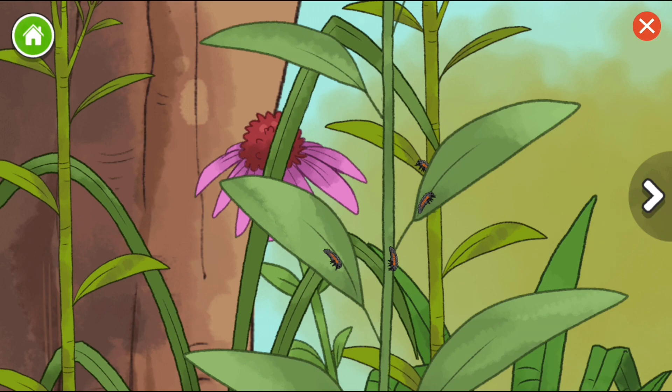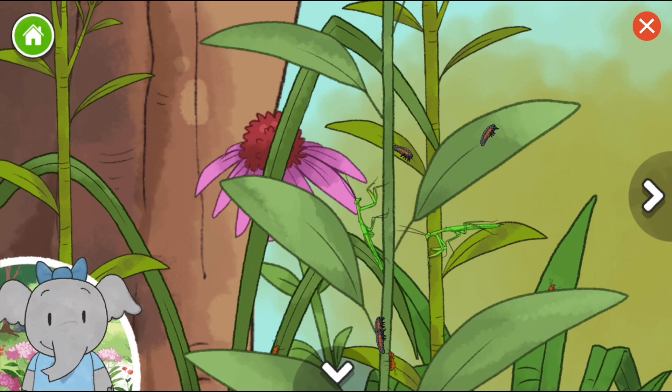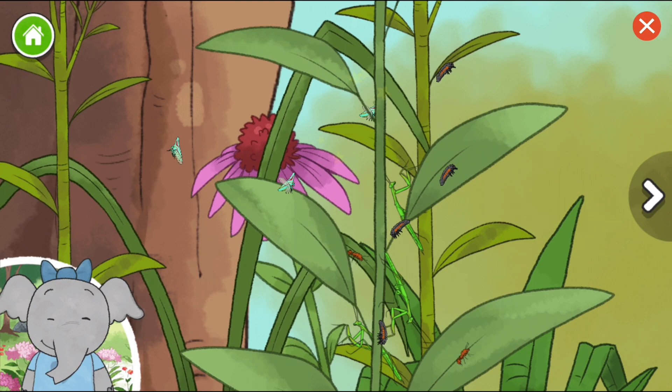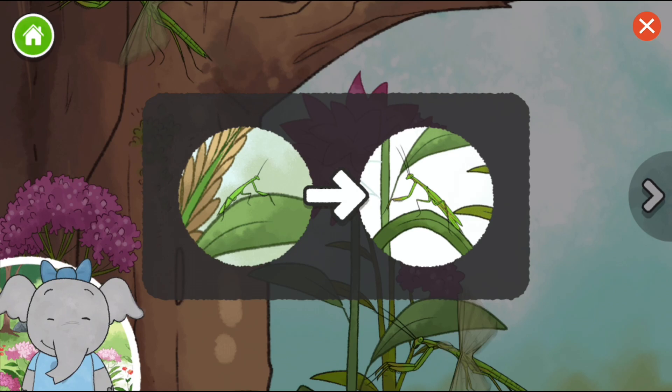Two-striped grasshopper. Praying mantis nymph. This is a nymph, or a baby praying mantis. I wonder how it will change as it grows. Oak treehopper. Two-striped grasshopper. Treehoppers can be very colorful. What do you notice about the colors of the other bugs? This is the adult mantis. It looks similar to when it was a nymph, but now it has wings.